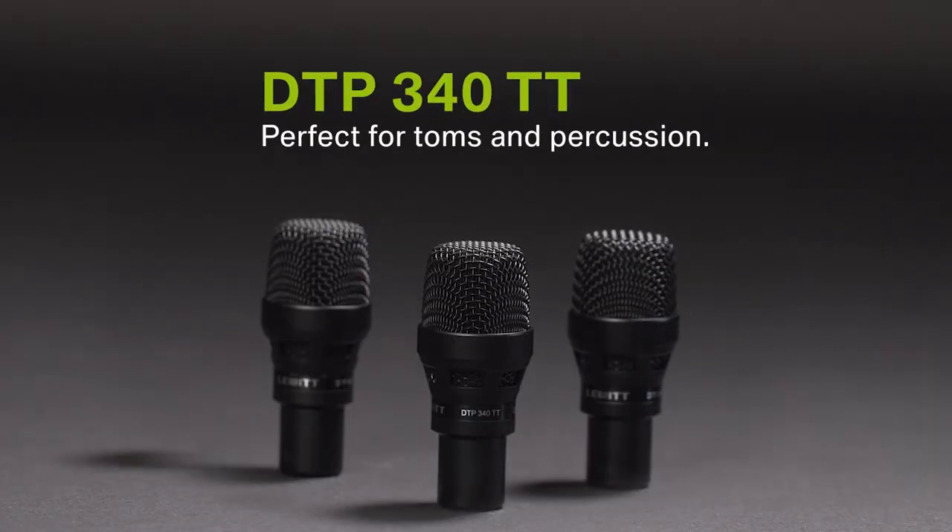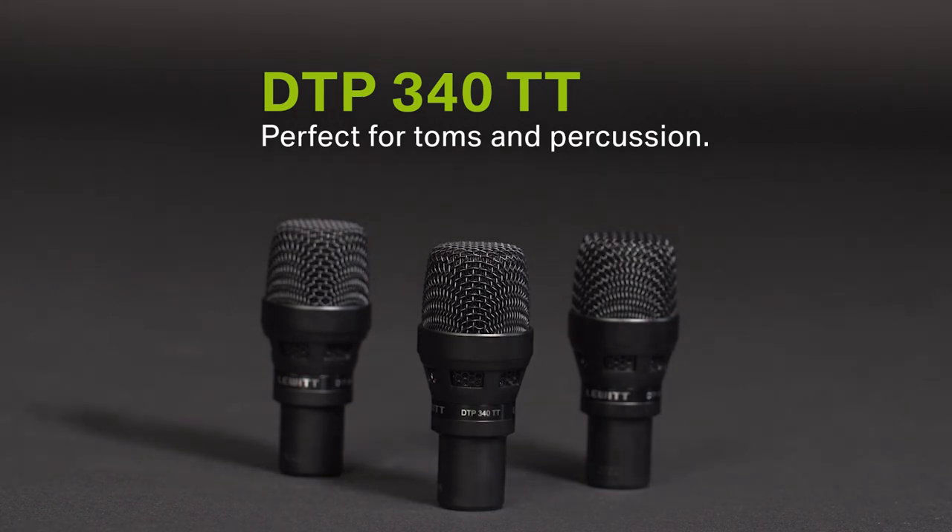And then you'll get three dynamic tom mics with a super cardioid polar pattern to ensure maximum sound source separation — fantastic for studio and live applications.